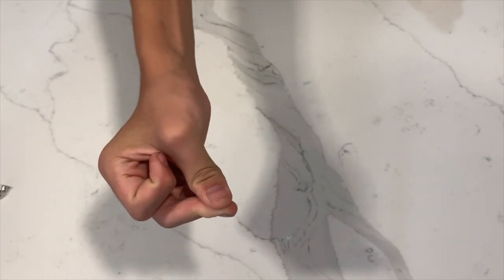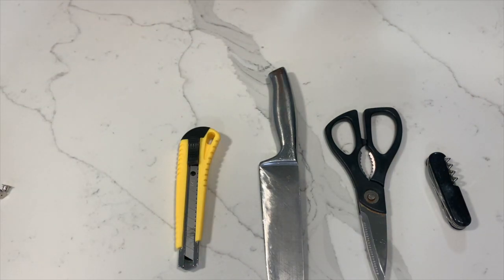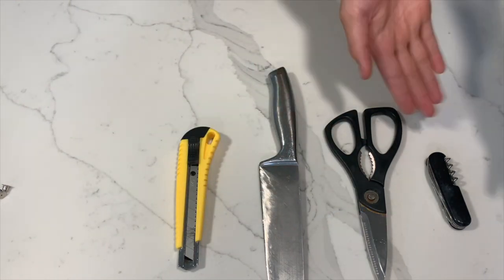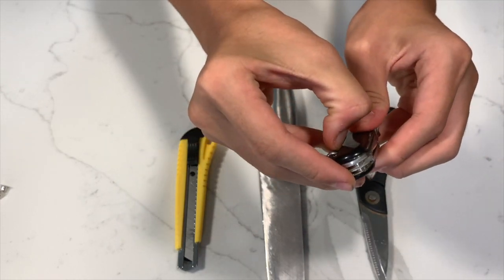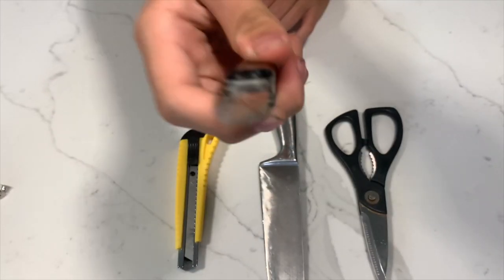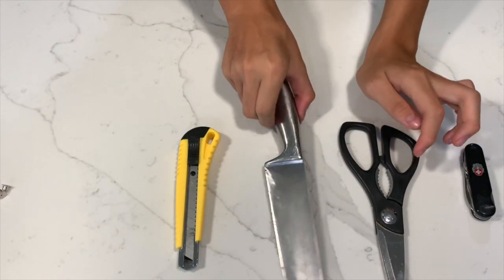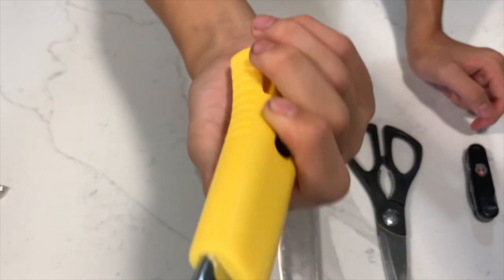You can't have an unboxing video without a knife showcase. These are all the knives I have in my household: the paper cutter, the old classical knife, the kitchen favorite, the scissors that cannot beat rock, and whatever the hell this thing is. That last one has a retractable knife which is really hard to open — I freaked out and gave up. I'm giving it a 0 out of 10.